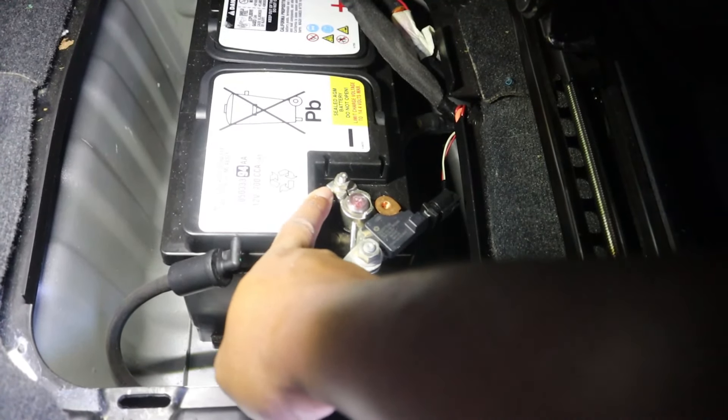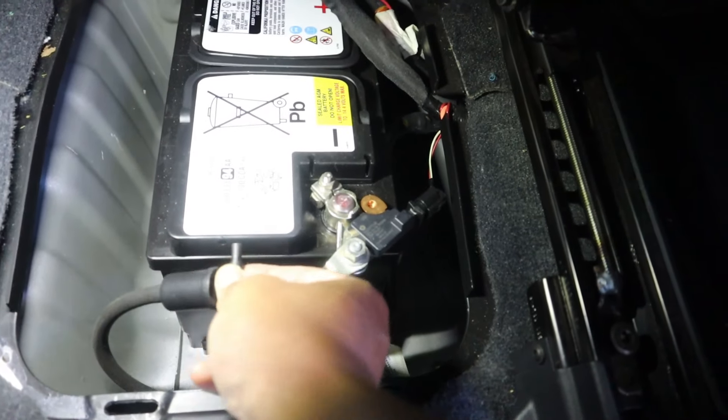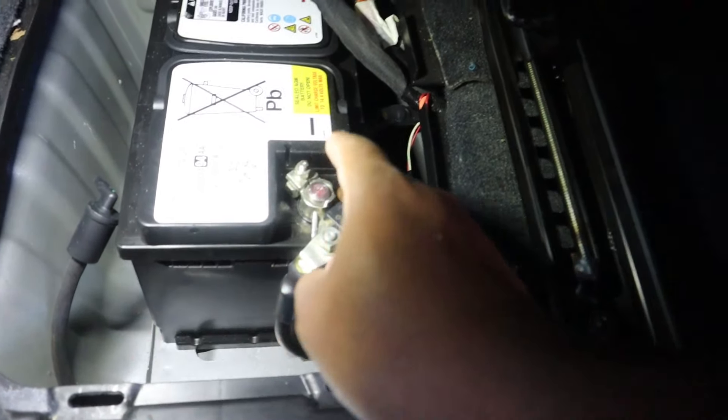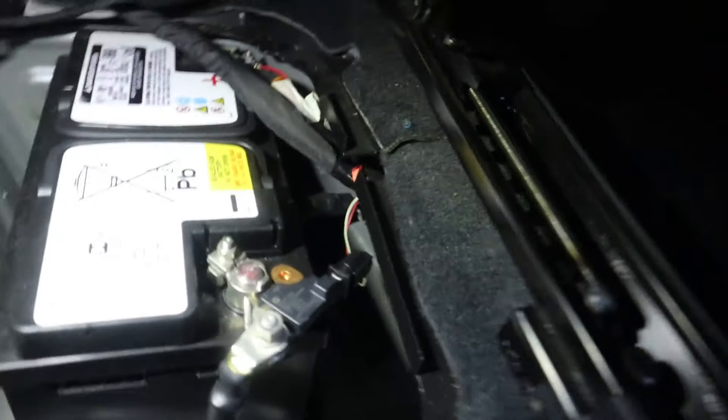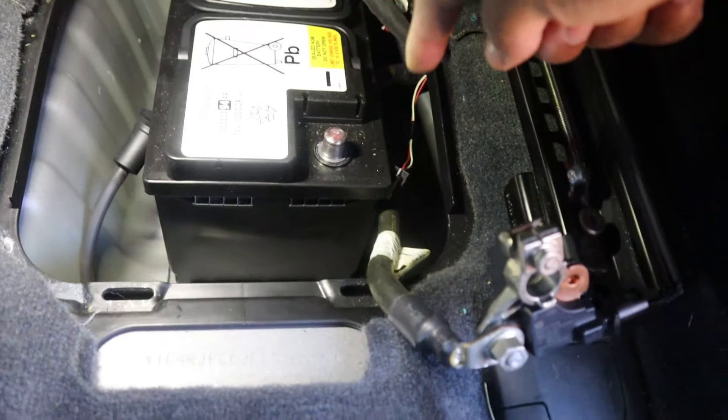Now we can go ahead and pop off this terminal — loosen this 10 millimeter bolt right here, move that out of the way, disconnect this guy right here, just like that. Then we'll do the same for the positive terminal, but just be ready for some busted knuckles — it's a pain to get to.